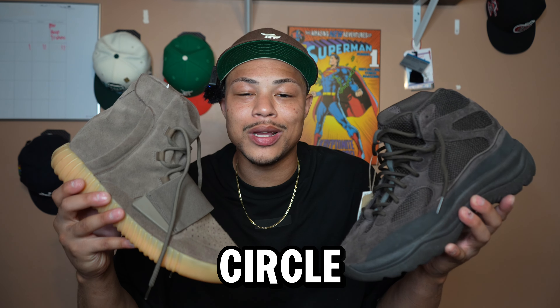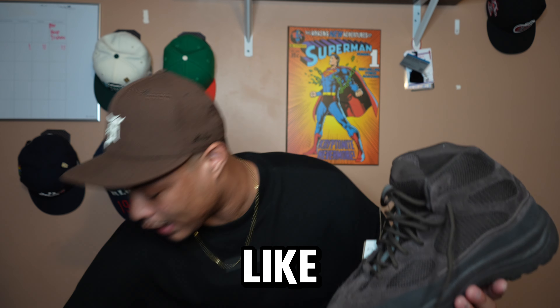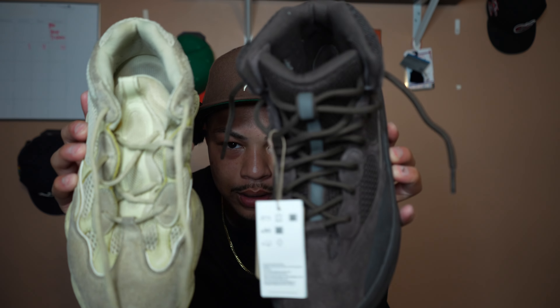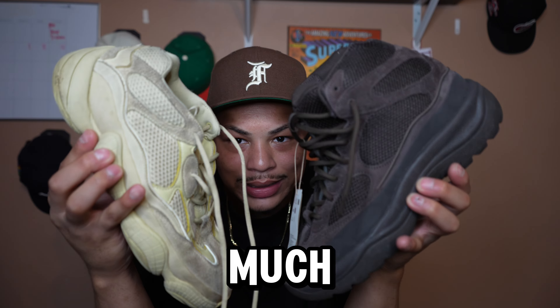Let's get back to the sneaker in question — these are the Yeezy Desert Boot in the oil colorway. These retailed at $200. I've always loved the Yeezy 500 and these resemble them almost identically. Like, look at the toe box on both of them — the toe box and the whole upper half are pretty much identical.